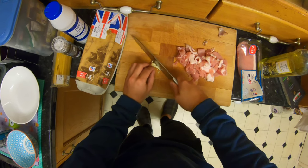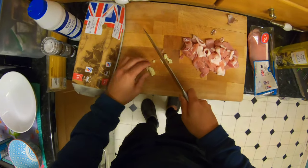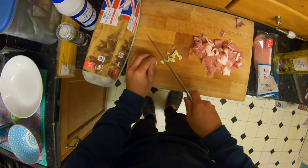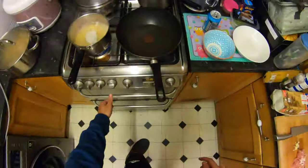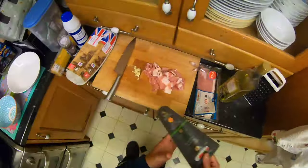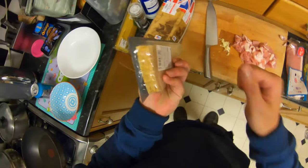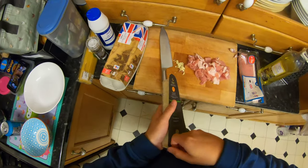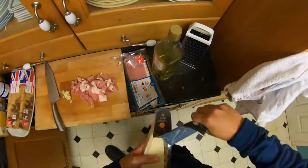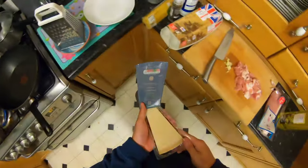I don't like cutting garlic. I did not do a good job of this. Right, what I'm going to do now — I'm not even doing the cheese yet. I'm going to just grate the cheese in here, quickly.